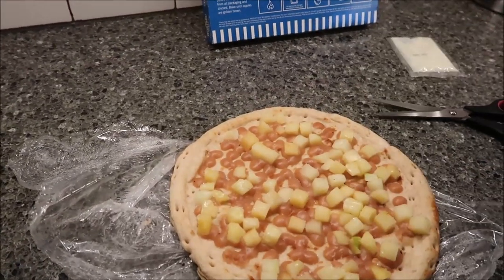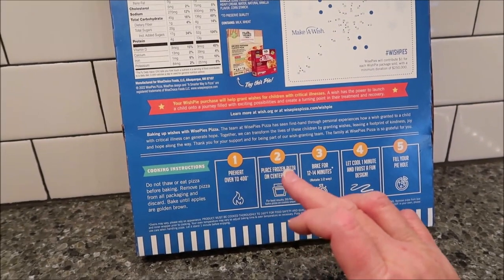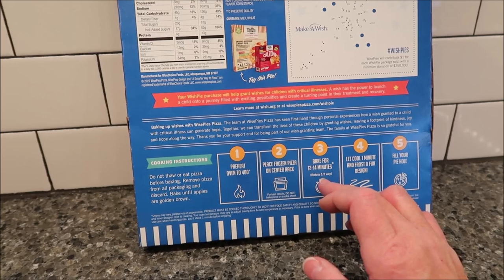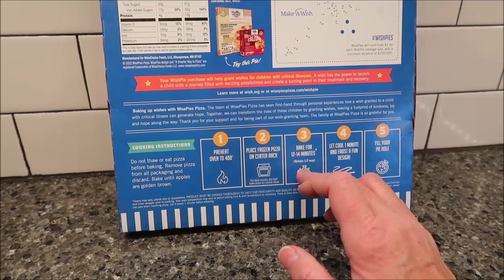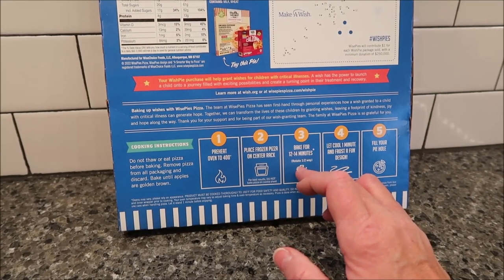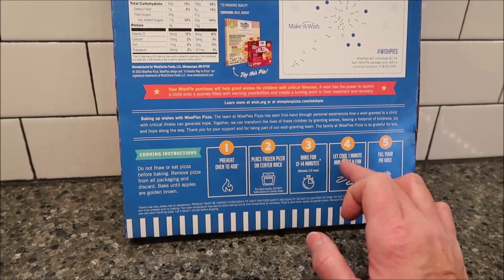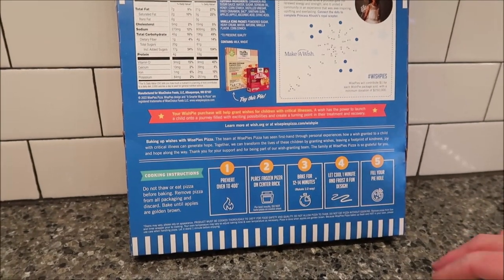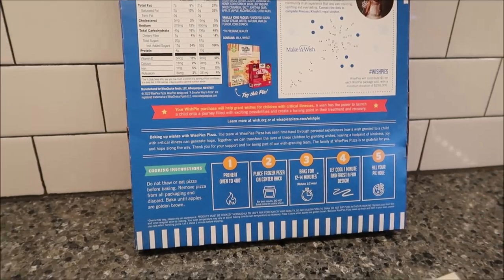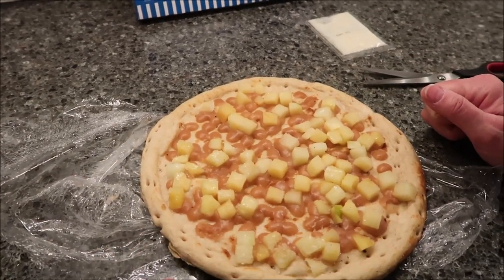You preheat your oven to 400 degrees and place the pizza on the center rack — not on a pan, directly on the rack. You bake it for 12 to 14 minutes. It says to rotate it halfway through, which I usually never do with a pizza, but okay. I'll set my timer for seven minutes, rotate it, then set it for an additional seven minutes. You let it cool for one minute and then frost it. I'm going to get this in the oven for a total of 14 minutes and then we'll be back.